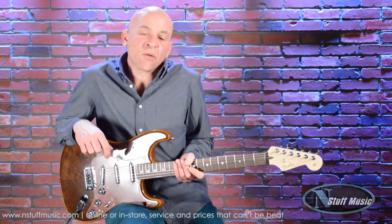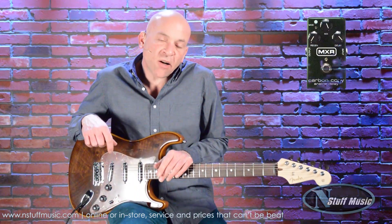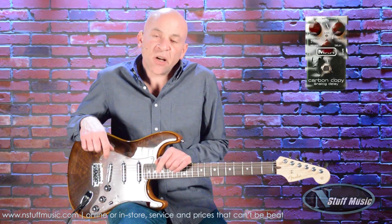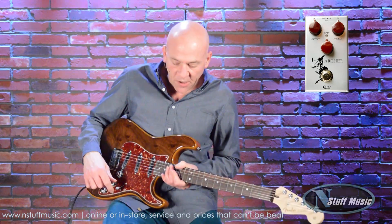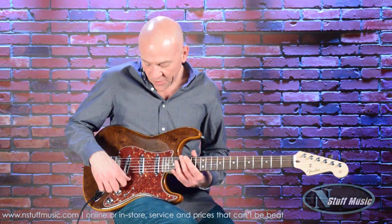Next we'll go to our overdrive sounds. Today we're using an MXR Carbon Copy Analog Delay and a J-Rocket Audio Designs Archer pedal. So here's our bridge pickup overdriven.